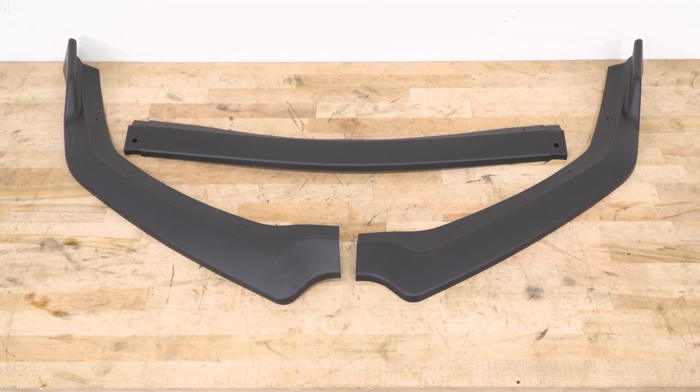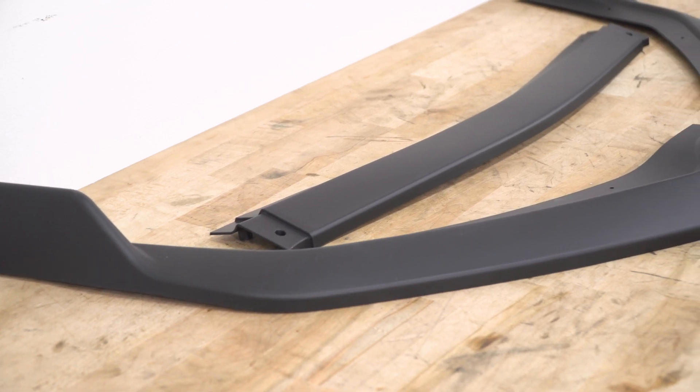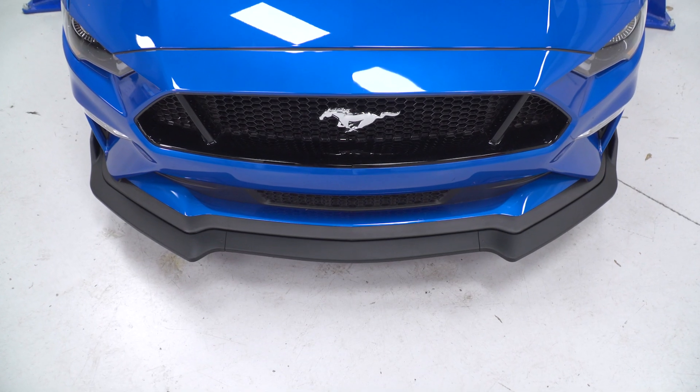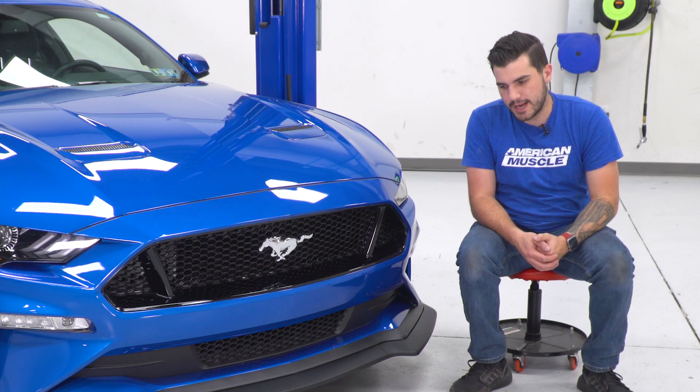It is paintable if you're looking to customize it as well. You can take it to your local paint shop to get it custom matched, or match the OEM color of your choice if you have an S550 you'd like to match it to. Something like that can add a little bit of personalization.